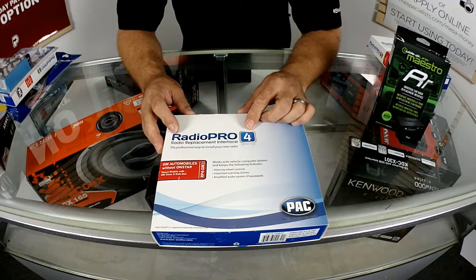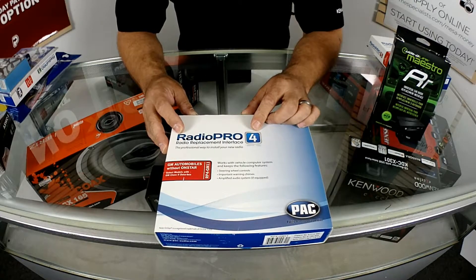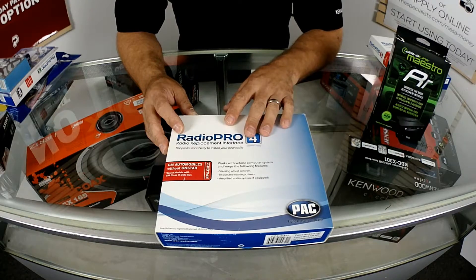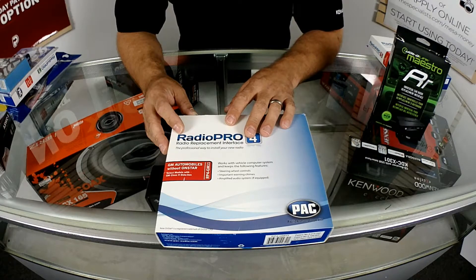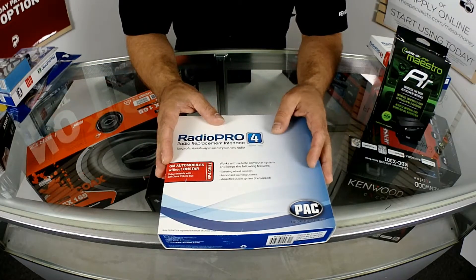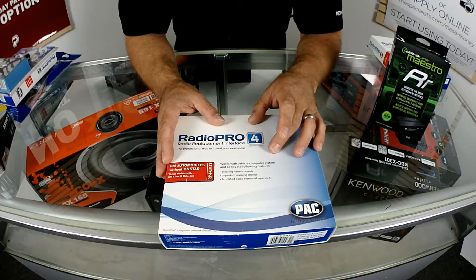The version after that is going to be the RP4. There are several RP4 versions, depending on what vehicle you own. The RP4 is going to add steering wheel control capability to your vehicle. So it'll do the features that the RP3 and the LC GM24 will do, but it'll also add the ability to do steering wheel controls.